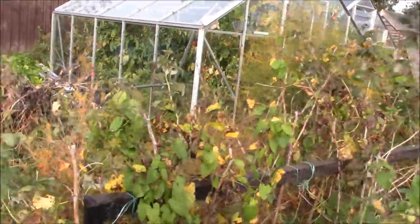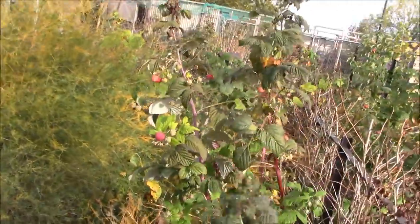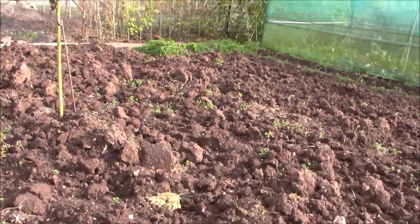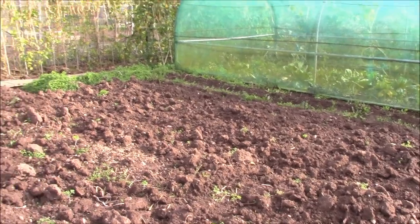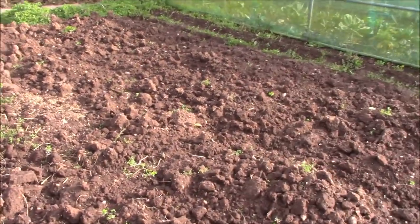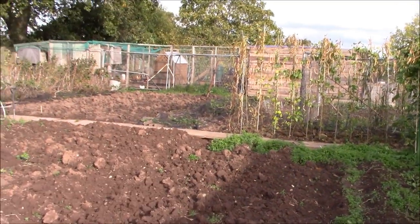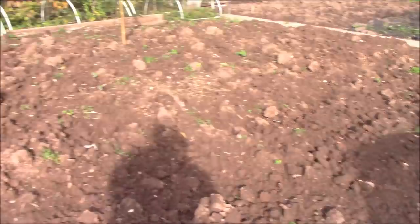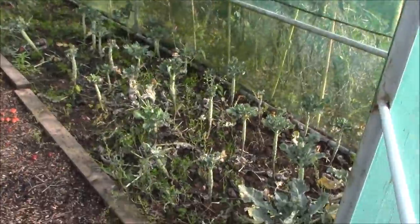The raspberries are still fruiting — we're still getting some raspberries, there's some yellow ones here and some red ones over there. Most of the potatoes are now dug up. I've been coming up and digging a row or so whenever I can, so I've got a full row here and some end bits there where the chickweed is. This will all be rotavated now. All of the sweet peas have been taken out.